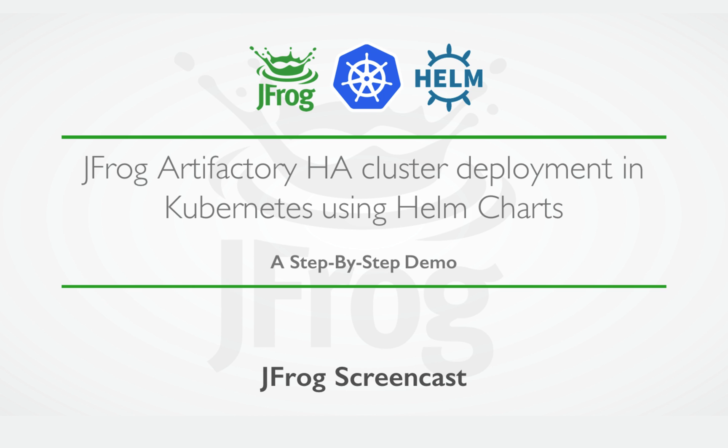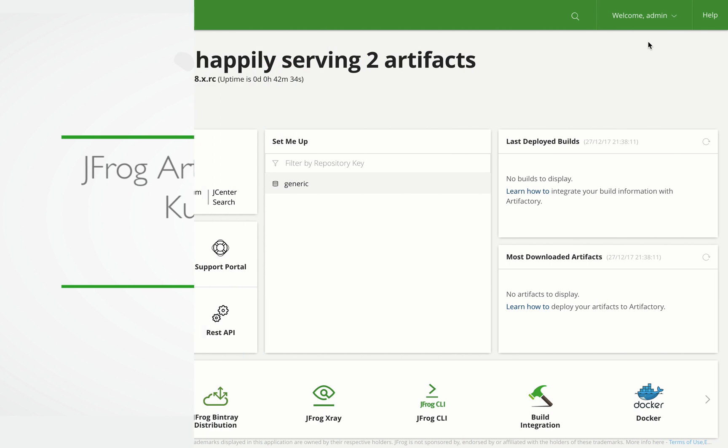This step-by-step video will demonstrate how easy it is to deploy your Artifactory as a multi-node Artifactory HA cluster using Helm and Kubernetes. The Artifactory High Availability Helm chart allows you to deploy an Artifactory HA cluster using three nodes — a primary node and two member nodes. Let's see how it's done.